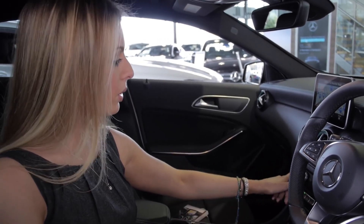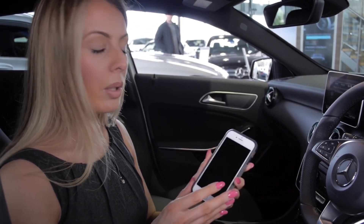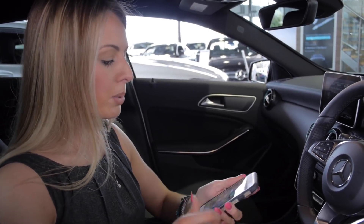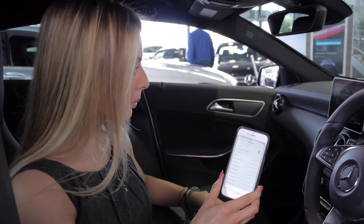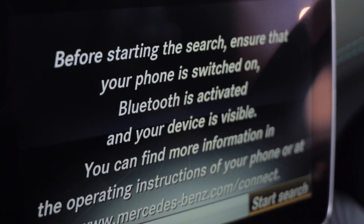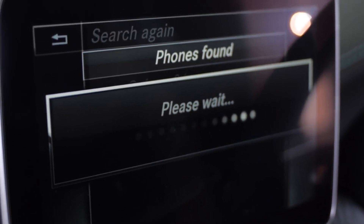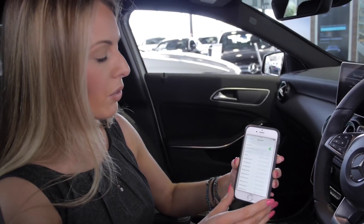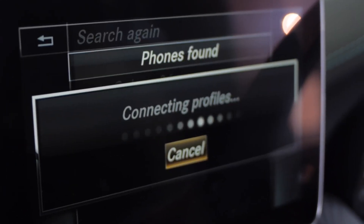I'm going to talk you through how to set up your phone. Press the telephone button on the dash and it will come up with the option to connect a device. I have an iPhone — if you don't, go to settings and Bluetooth and the same setup will work. You need to be in your Bluetooth menu on your phone, so go to settings and Bluetooth and ensure Bluetooth is on. You must be on that screen or it won't work on an iPhone. Go to connect device, search for phones, and click start search. The car will search for phones in range and find your device. Click down to accept — the screen on the car and on the phone will show a pairing code. Click pair to accept on the phone and pair to accept on the car, and the phone will be set up.